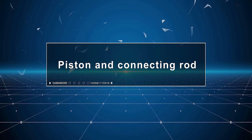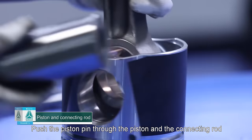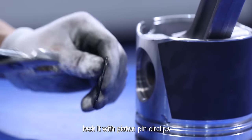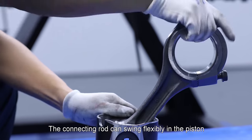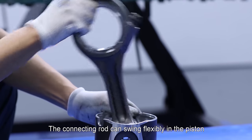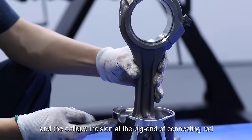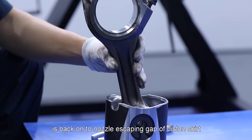Piston and connecting rod: Push the piston pin through the piston and the connecting rod, ensuring that the stop is reached. Lock it with piston pin circlips. The connecting rod can swing flexibly in the piston, and the oblique incision at the big end of connecting rod is back onto the nozzle escaping gap of piston skirt.